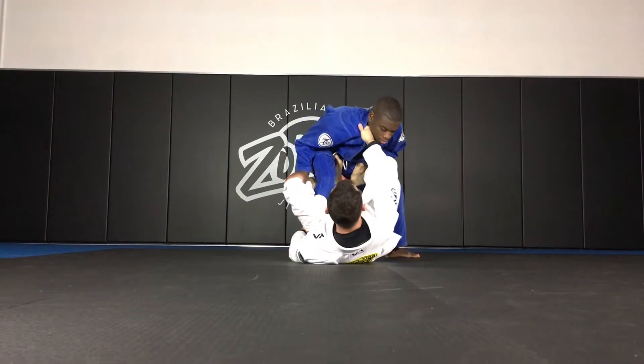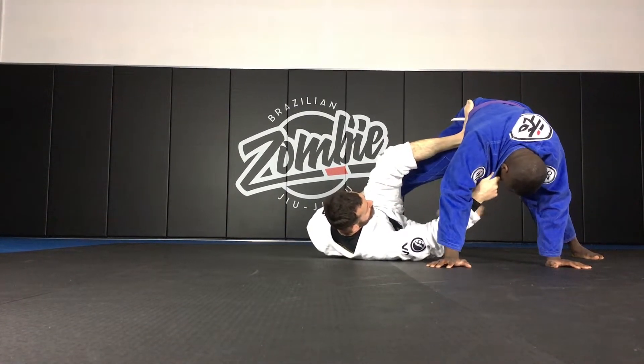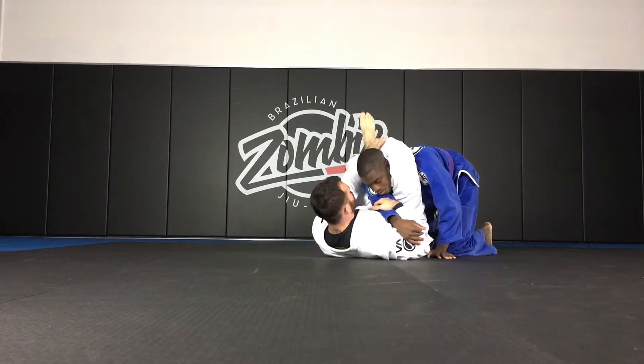From here, I'm going to elevate, get him to post. As soon as he posts, foot goes to the hip, foot comes off, my hips shoot all the way up. From here, I lock the triangle. Now I can start to adjust.